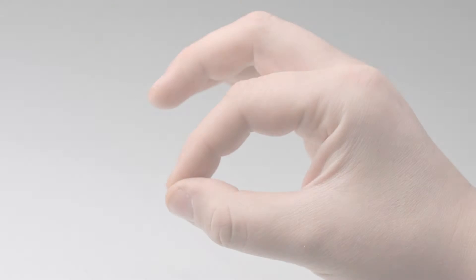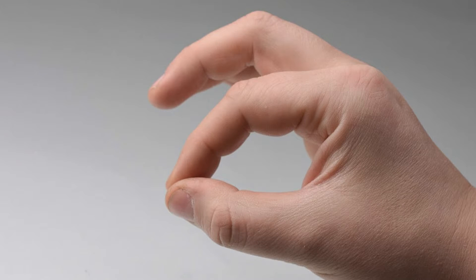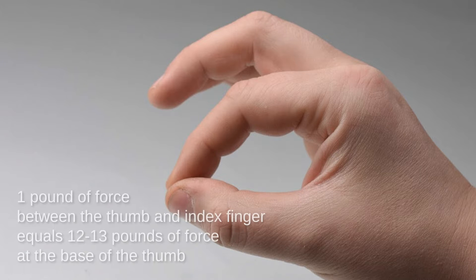Arthritis at the base of the thumb is very common. In fact, it is one of the more common locations for women to develop arthritis. This is due to increased estrogen, which increases laxity of the joint and contributes to the joint wearing out quicker. In addition, repetitive forceful pinching tends to wear out the thumb joint. One pound of force between the thumb and index finger equals 12 to 13 pounds of force at the base of the thumb.